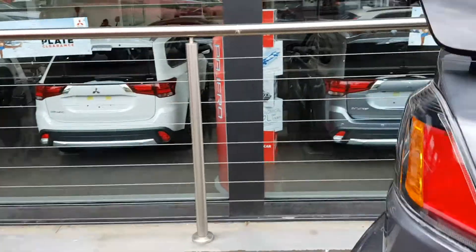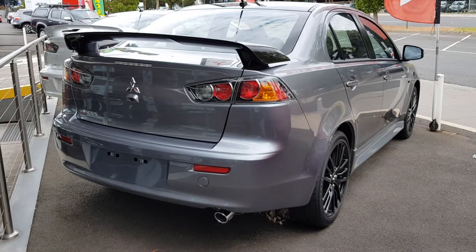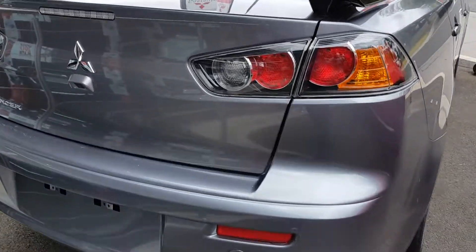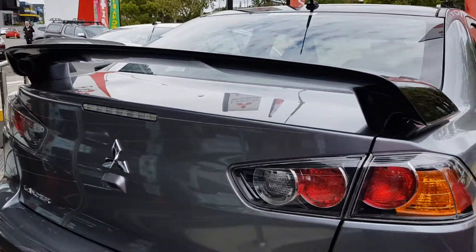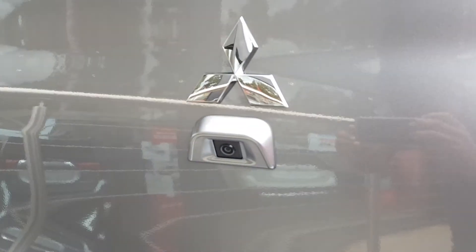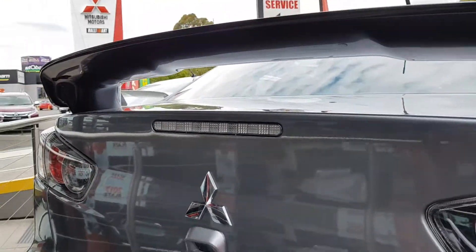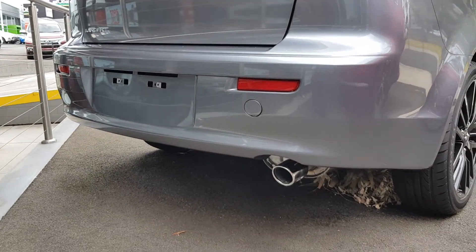Here's the rear. Got a blacked-out spoiler there, which is quite nice. You can see your tail lights — they are gorgeous — and you've got your backup camera right underneath the Mitsubishi logo. Third brake light and exhaust as well.